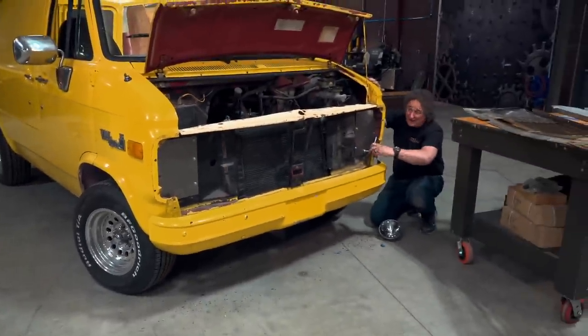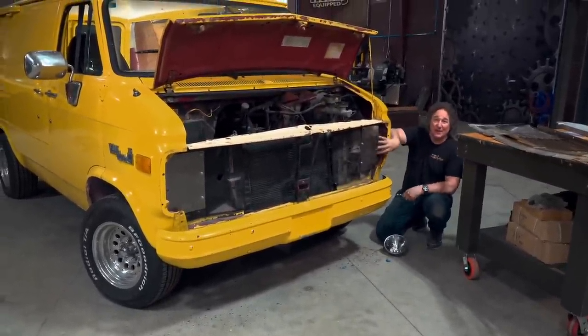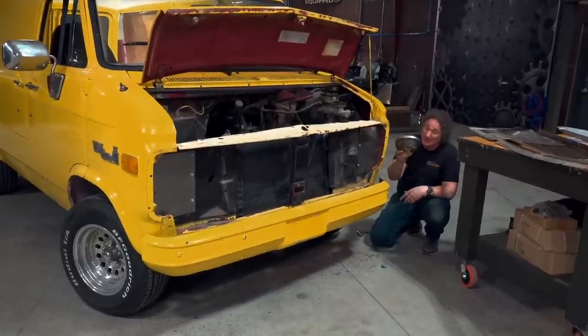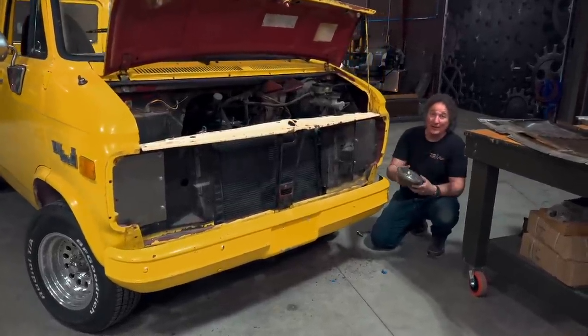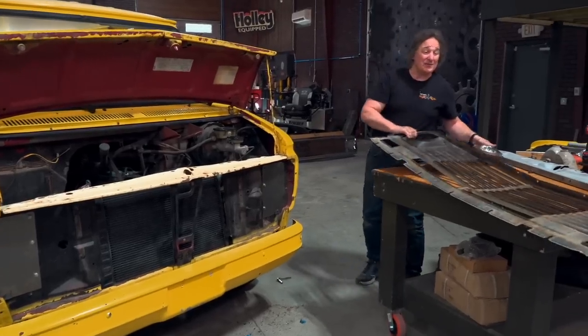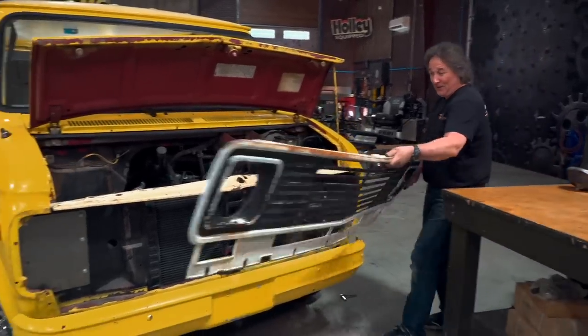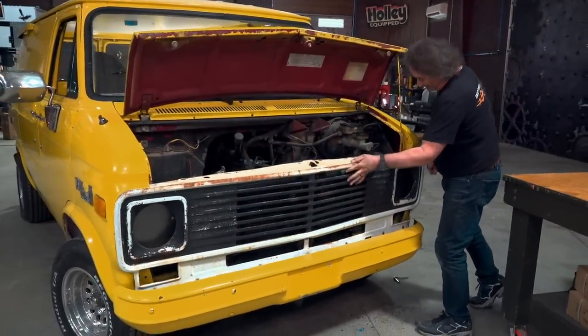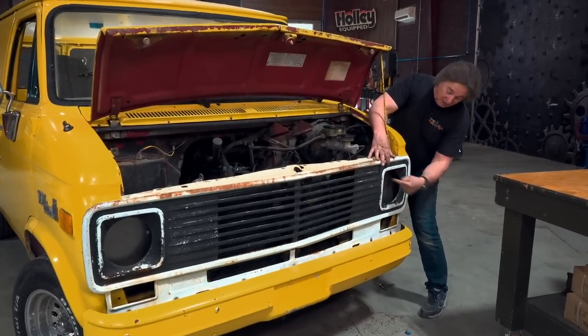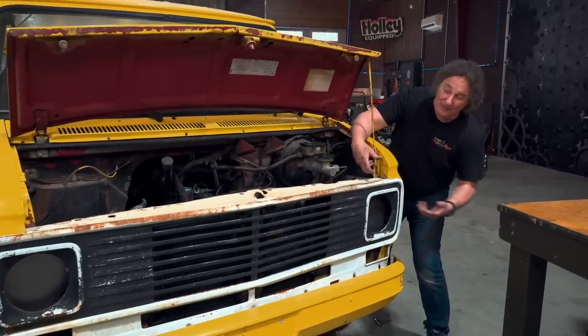With the panels made and all this new fresh sheet metal there, you're ready to mount your headlight buckets. But the question is where — it's kind of important that they're in the right place. So what you want to do is put your grill back in place, then take a Sharpie and mark around the perimeter of the opening onto the new panel. Then take everything back off.